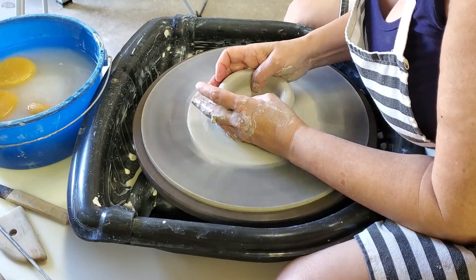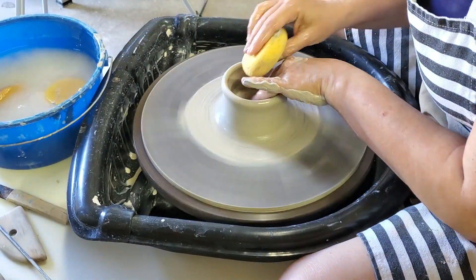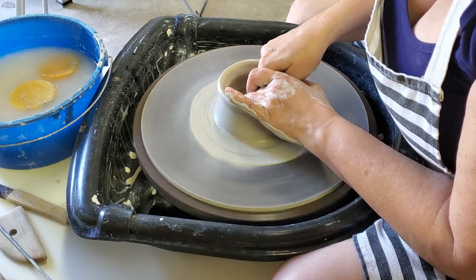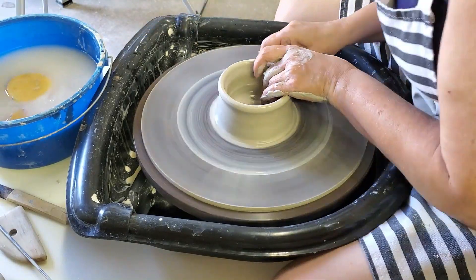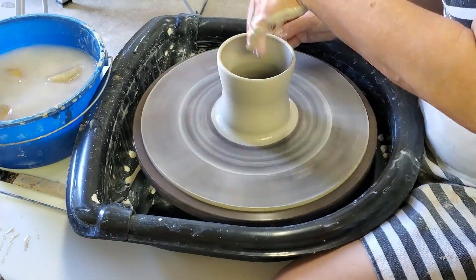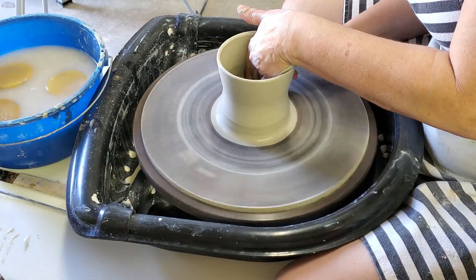Strangely, this was more difficult than throwing other cups, just because I don't usually bypass the trimming of the bottom of a cup. So it was a little bit strange trying to figure out the depth I needed so it wasn't too thin and it wasn't too thick.